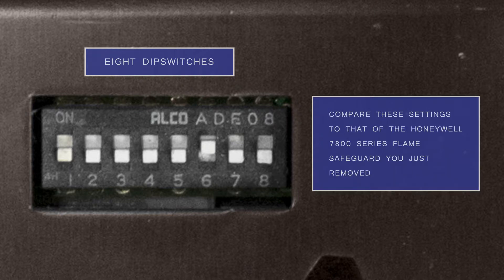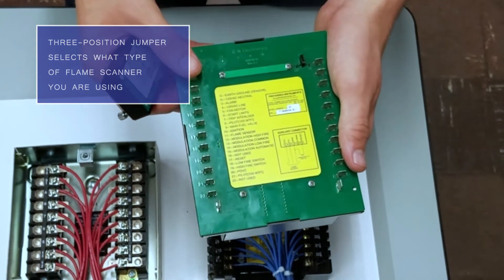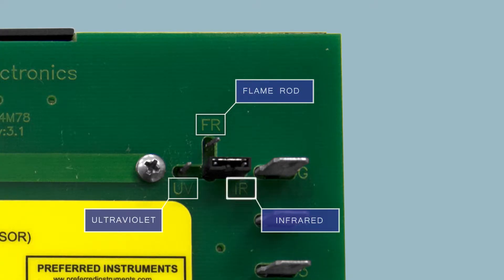You'll compare these settings to that of the Honeywell 7800 series flame safeguard you just removed. On the back of the unit is a three-position jumper used to select what type of flame scanner you're using. You can choose between infrared, ultraviolet, or if you're using a flame rod.